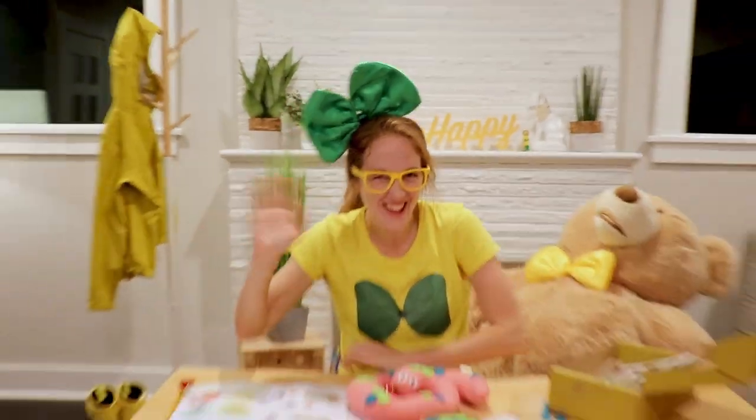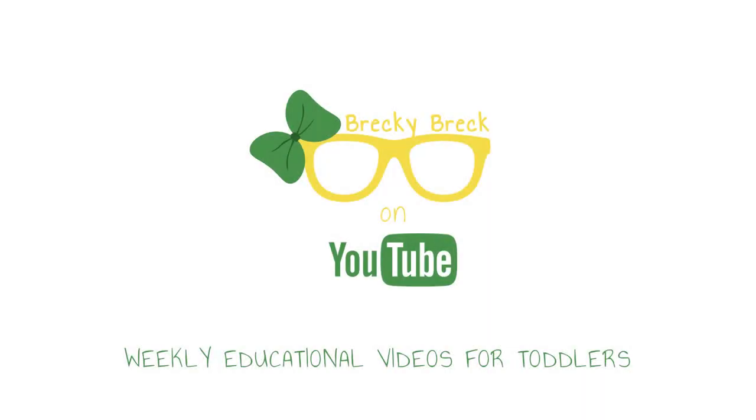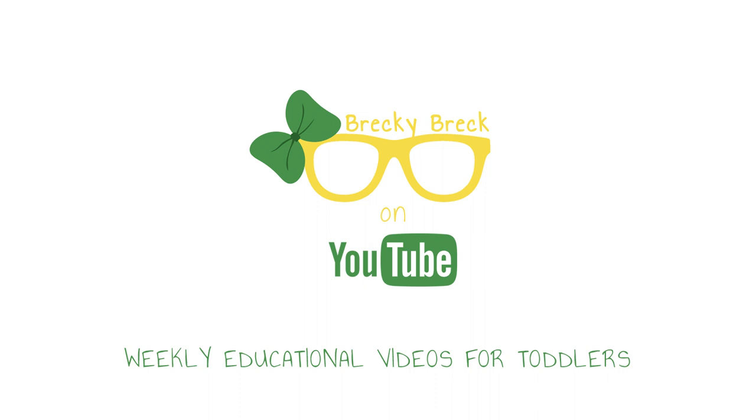I sure had a lot of fun learning all about reptiles with you today. Thanks a lot, KiwiCo, for sending me this awesome box to explore all these fun things. We'll see you next time, bye-bye! If you want to stay up to date on all of our fun adventures, be sure to hit the red subscribe button below. We'll see you next time!